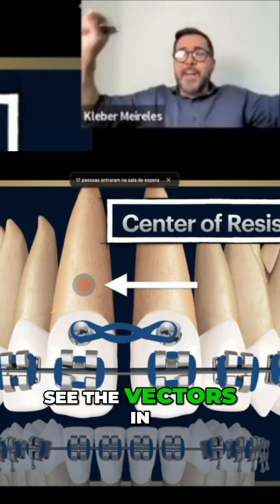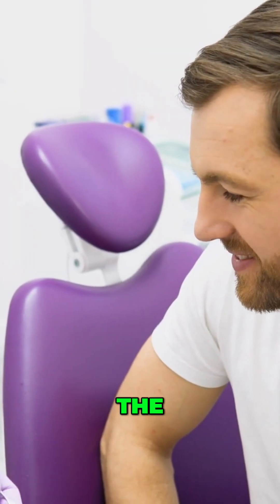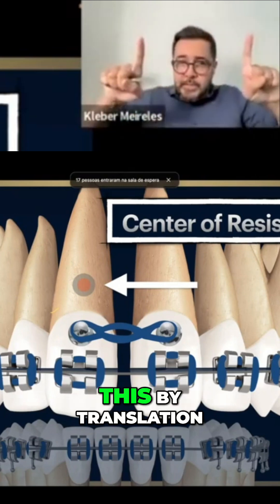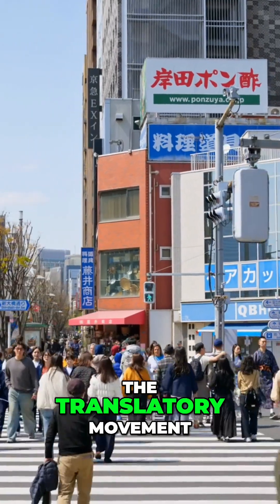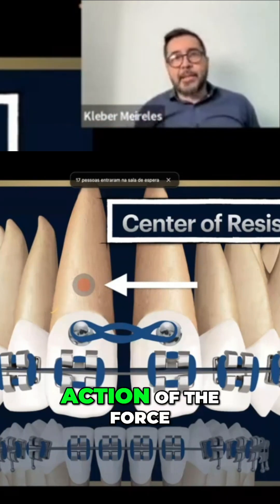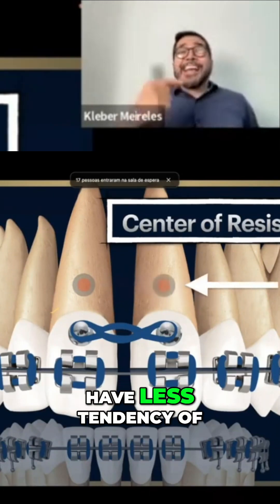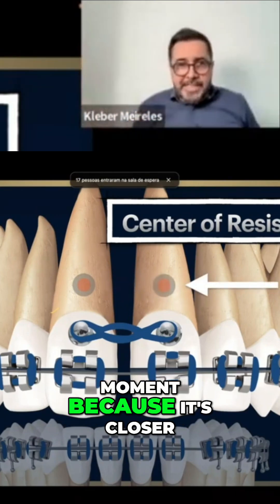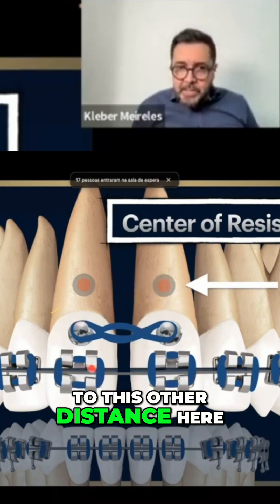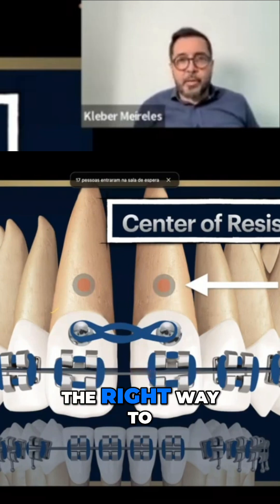Sometimes we even see the vectors in the wrong direction, meaning that the intention of the orthodontist in that situation — I understand they want to do this by translation, the translatory movement — but in fact they are not having it. Why is that? Because the line of action of the force is still passing away from the center of resistance. Of course, we have less tendency of moment because it's closer to the center of resistance when we compare to this other distance here. But it is still a moment. We still have a moment, so this is not the right way to do it.